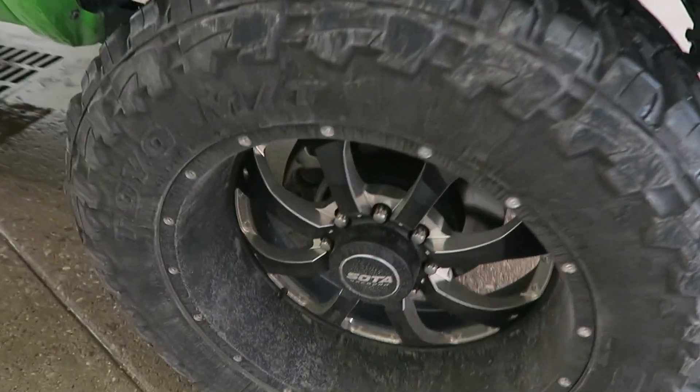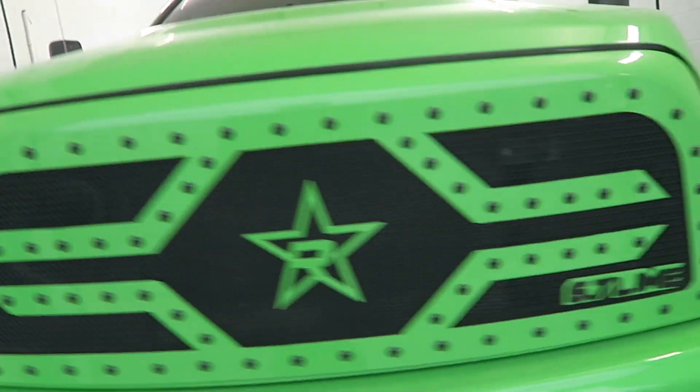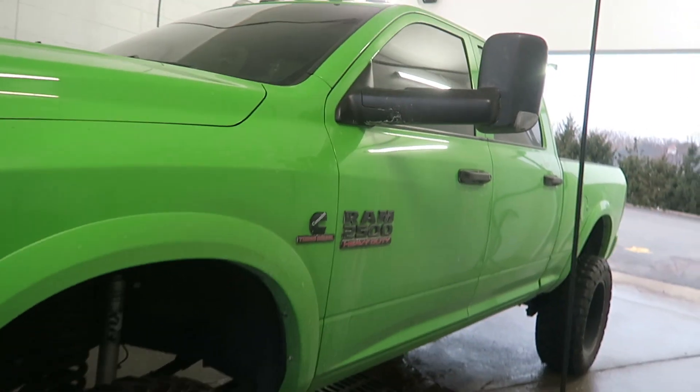As you can see guys, we are filthy — extremely filthy, including this. We're gonna get this taken care of today, no problem.